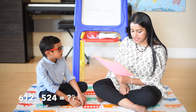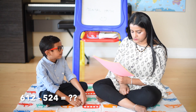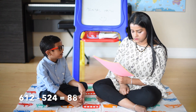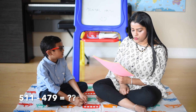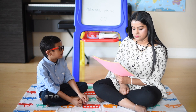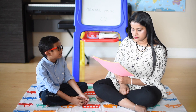612 minus 524: 612 minus 600 is equal to 12, 12 plus 76 is equal to 88. 511 minus 479: 511 minus 500 is equal to 11, 11 plus 20 is equal to 31, 31 plus 1 is 32.